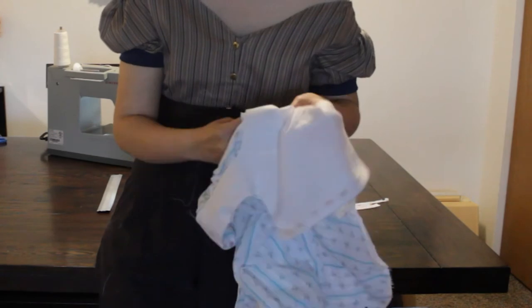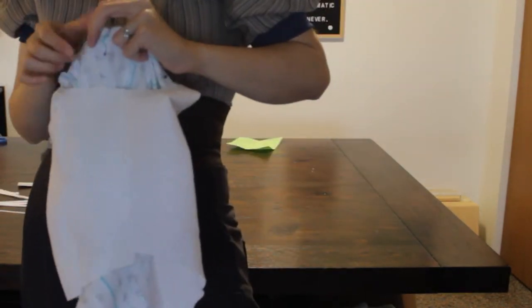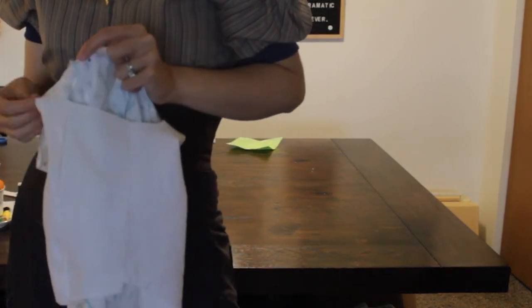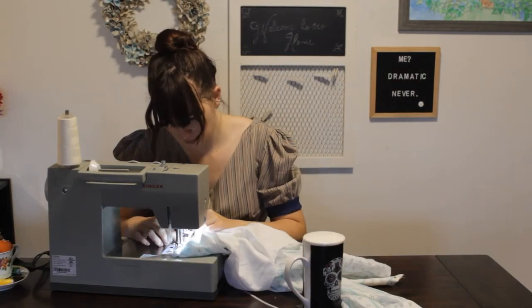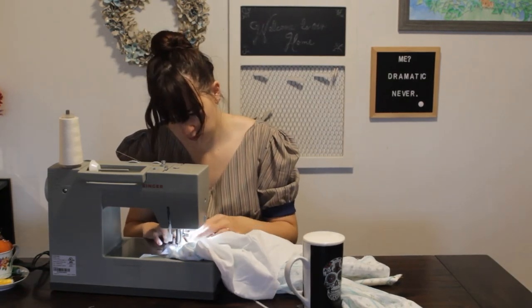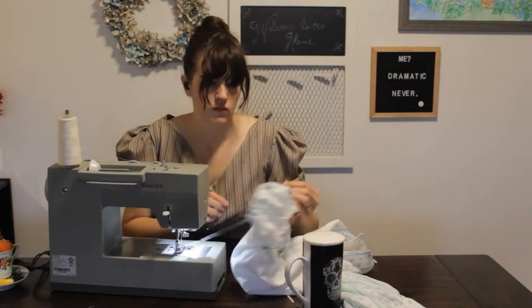Then I took the sleeves and pinned them to the outer layer of the bodice at the sleeve hole with right sides together, stitched this, tucked in the raw edges of that and the lining layer of the bodice, and then edge stitched along the sleeve line.